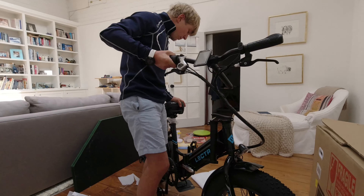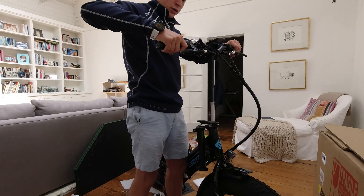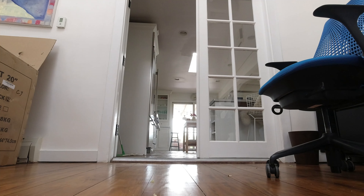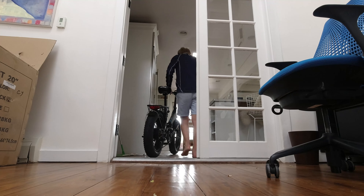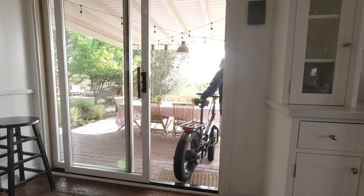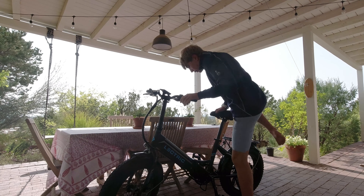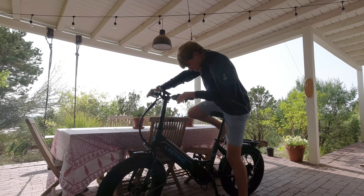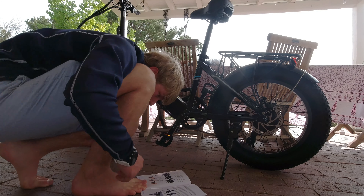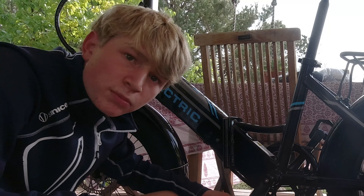It's pretty much completely unfolded now. I'm just confused on setting up the handlebar. Ladies and gentlemen, we are completely unboxed! Here it is — so beautiful. I found the instruction manual: unfold the pedals, push down slightly — boom, done!